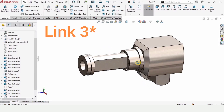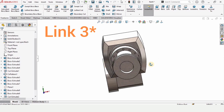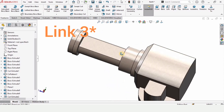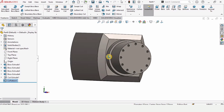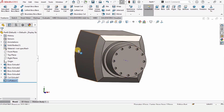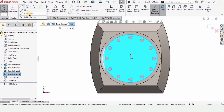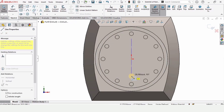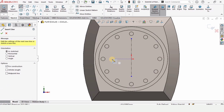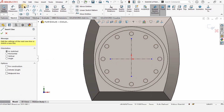Welcome to Part 2 of Link 4 of our robotic arm. In this video we will be completing Link 4 of our robotic arm. This is where we were in Part 1 — I will provide the link in the description. This video is going to be a little bit faster because if you have watched the previous videos, your modeling skill will definitely have increased.